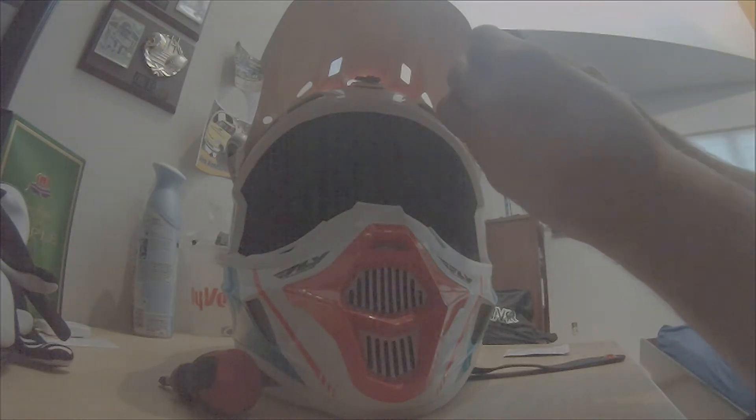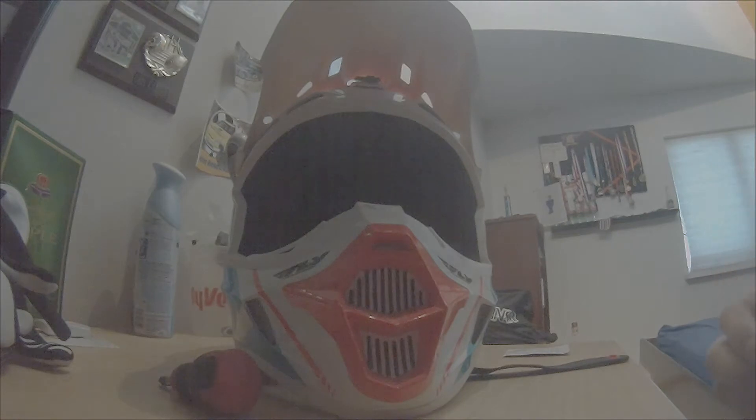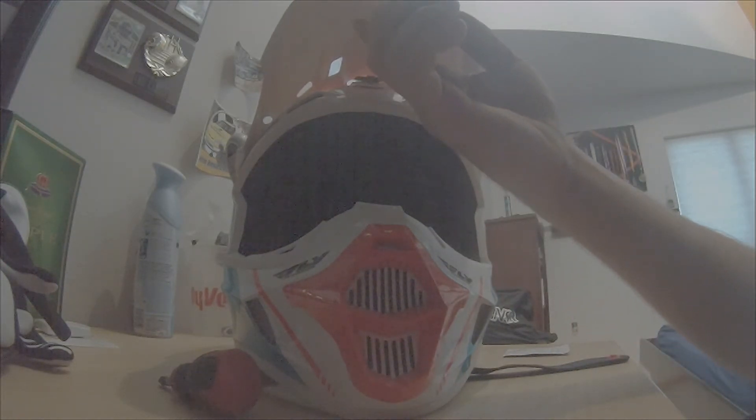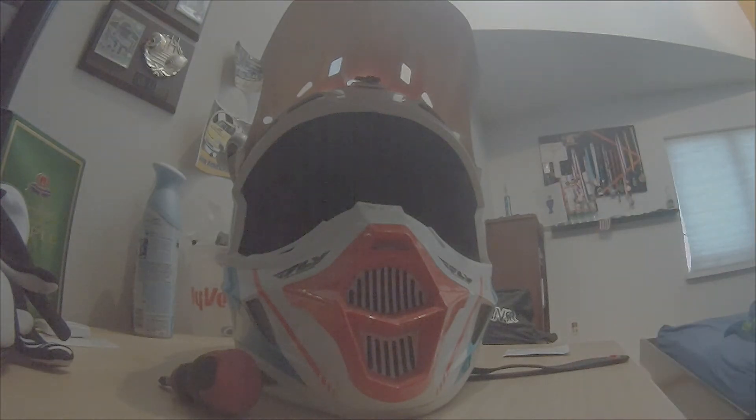The adhesive part doesn't make contact with every single part of the helmet. I think I just didn't have it clean enough when I originally mounted it.